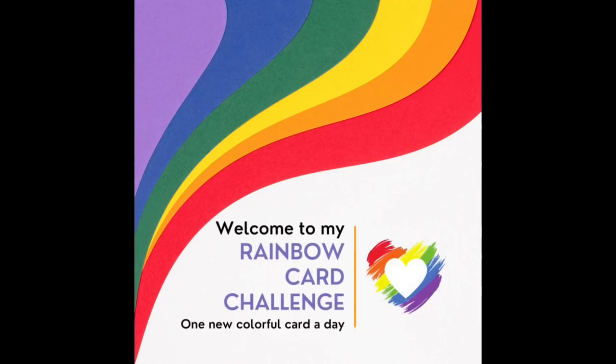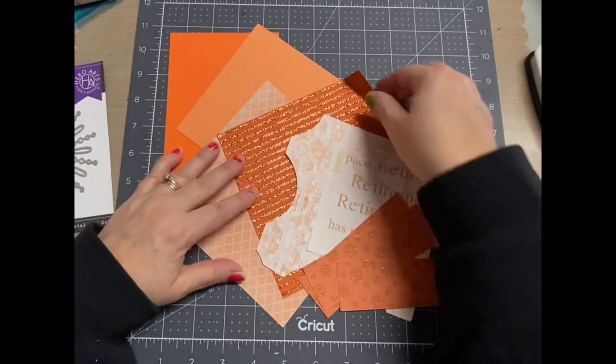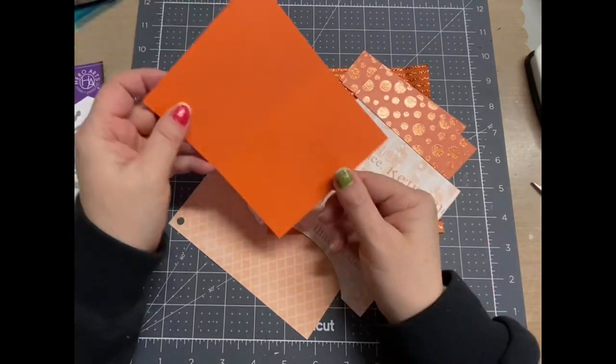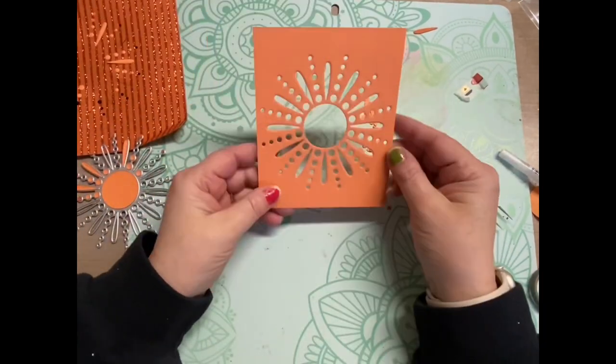Hello! It's day two of my rainbow card challenge and today is orange. I am doing a card a day this week going in rainbow color order, and in the cards I'll be doing orange on orange on orange — like in this particular one.